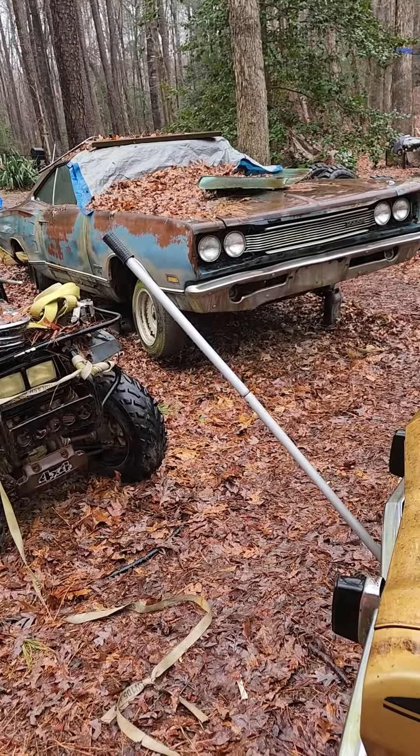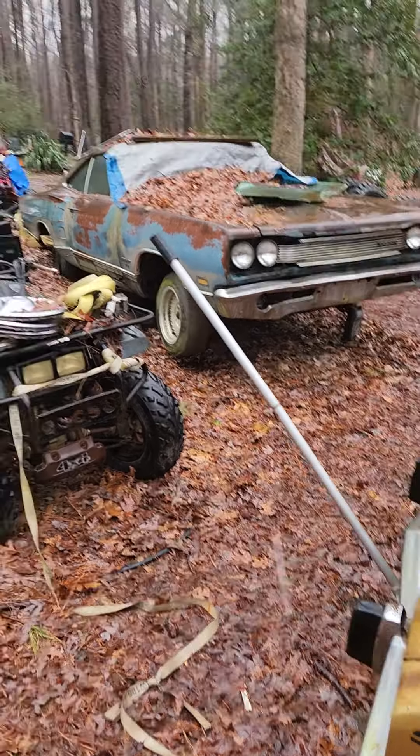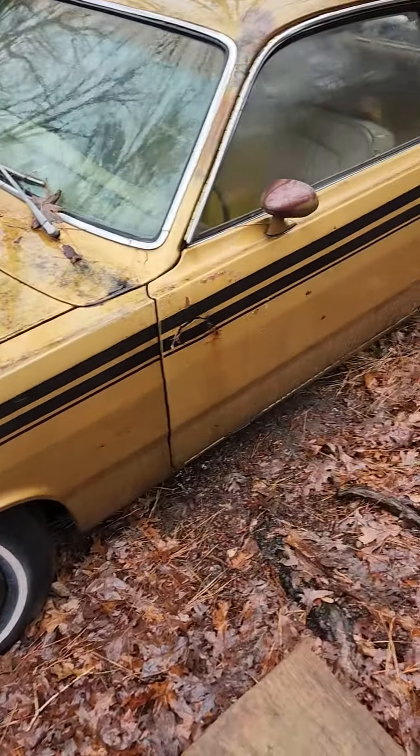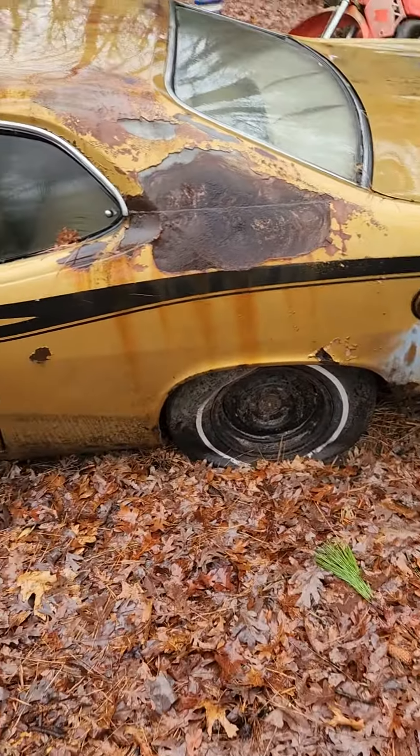That is our 1968 — I think — Coronet 440. I know what a 440 is; you don't need to look that up because I'm not going to tell you everything. I will tell you some things, but not everything.